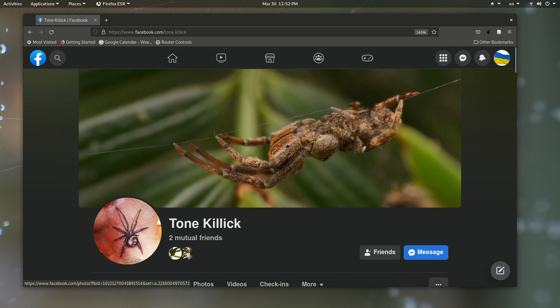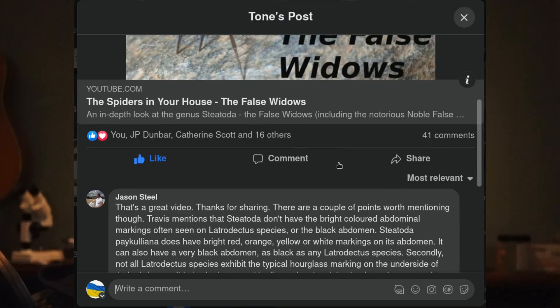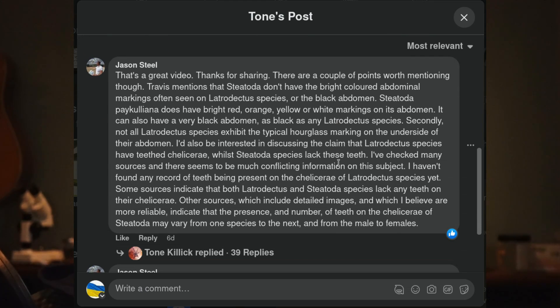Tone Killick, who contributed quite a few photos to that video, posted it on his Facebook page. First into the comments was amateur wildlife photographer Jason Steele, who pointed out a couple of things. One, I had said in the video that false widows tend to lack bright colors, and that's a way to know that they're not actual widows.